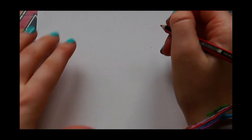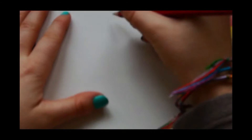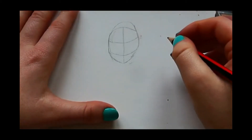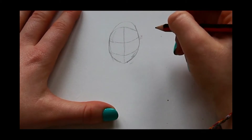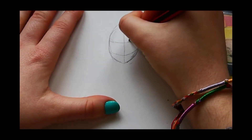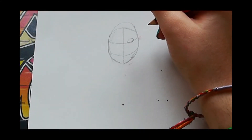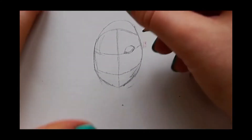The first thing you want to start with is her head, so I'm just going to draw a circle. Once you have drawn the circle and the lines going across, we can now focus on her eyes. We're just going to start on this side and do a half circle. Once you've done that, we can do her pupil, which is right at the top of her eye.